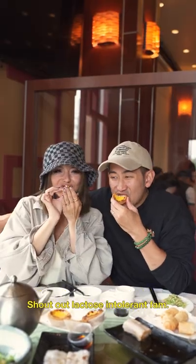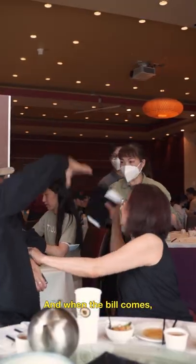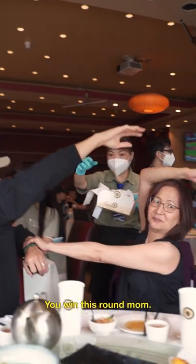Don't forget to pop a Lactaid though — shout out lactose intolerant fam. And when the bill comes, you always gotta fight for the check. You win this round, ma.